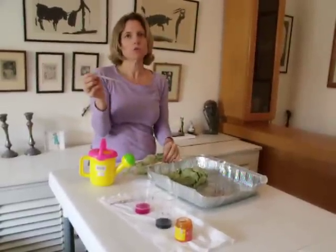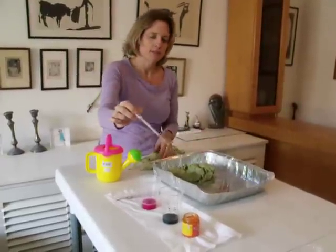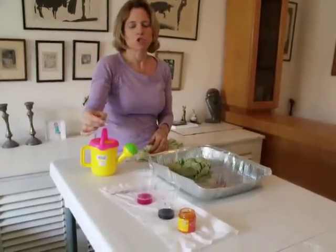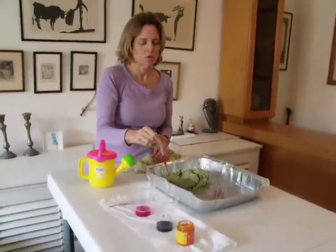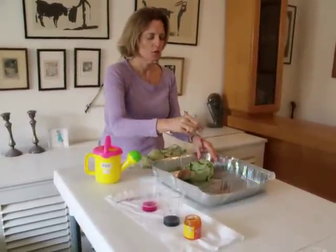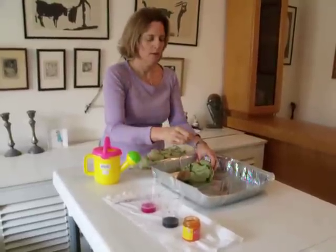You take a pipette, which you can buy at any craft store. We decided to do three colours: orange, green, and a lovely fuchsia. Take your dye and squirt it to really get it absorbed into the fabric — do it randomly over the fabric.